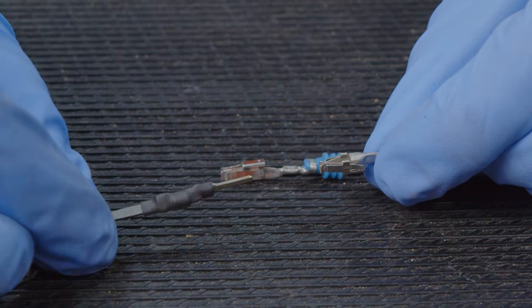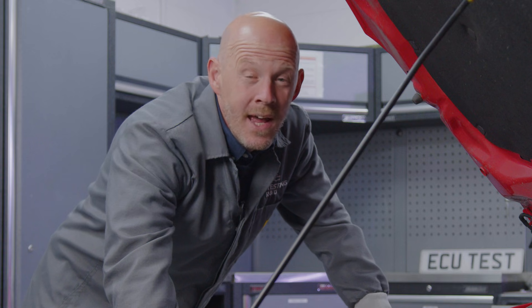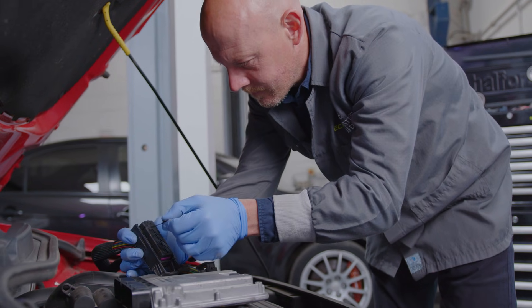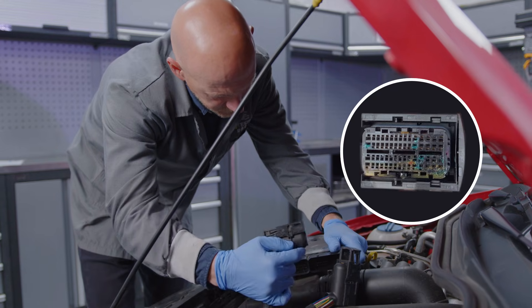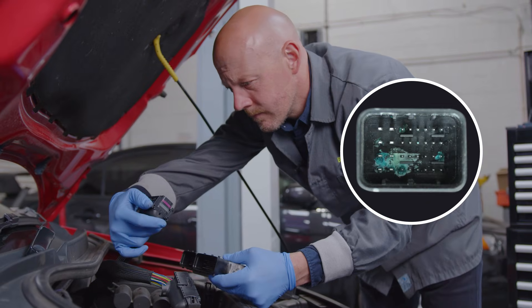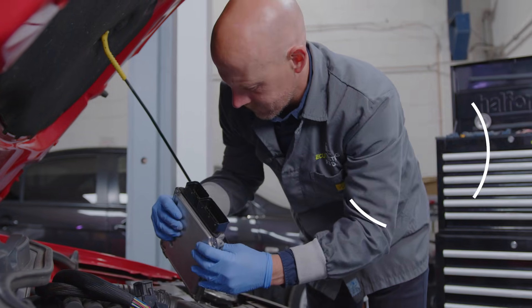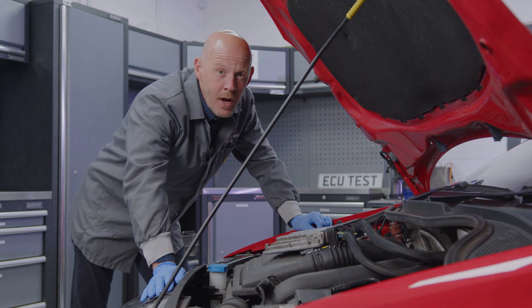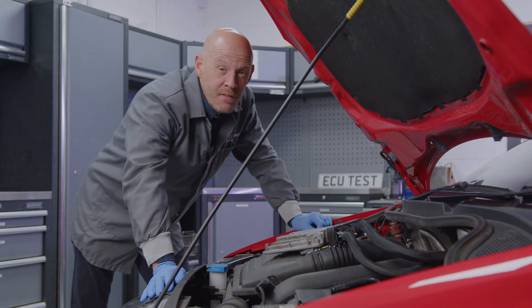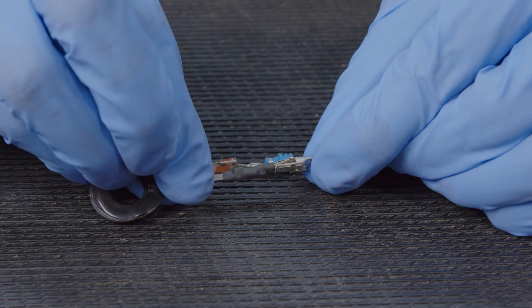Damaged wiring is only one half of what can be faulty within a wire. The second thing to check for is terminal tension and connector corrosion. The corrosion is fairly simple to spot — just remove the connector and visually inspect both ends for any crusty build-up or discoloration. Terminal tension tests involve a little more know-how and the correct tools, so before you start, you will need the correct size terminal drag tool for the connector you are working on.